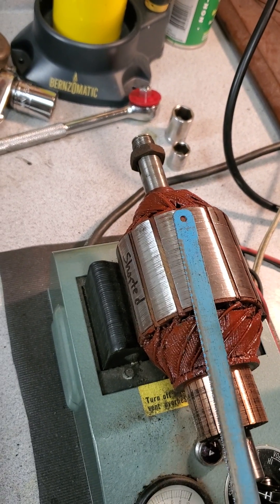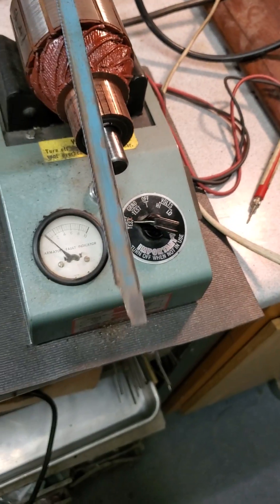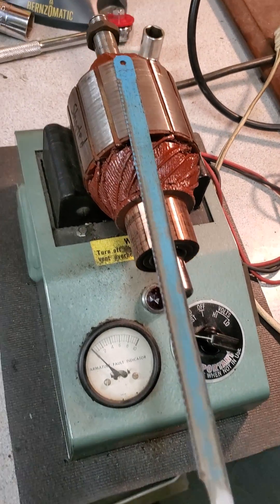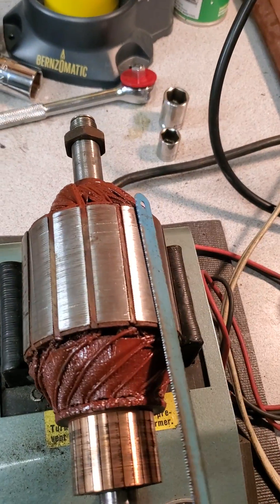So this is definitely a bad armature. You can see the blade vibrating here. So when we say doing a growler test, this is what you're looking for.